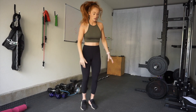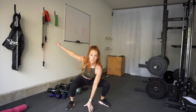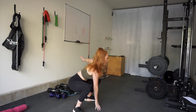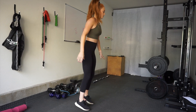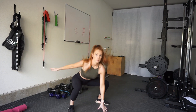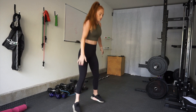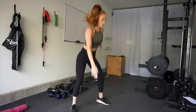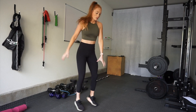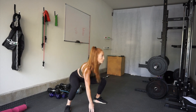Starting with the first exercise: it's like a pop squat, but you are reaching down and tapping the floor. Do this as quickly as possible. If you want to modify, just take out the jump, but I still want you to reach down and touch the ground. Make sure you are keeping your back straight so no one pulls their back.